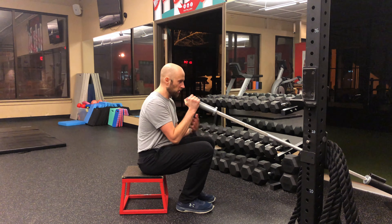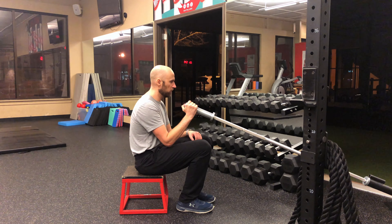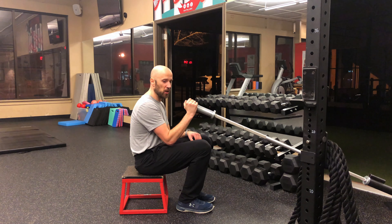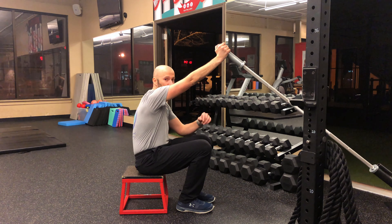Before you start, you'll want to rock your hips back so your weight's on your butt bones. I like to tell people to slouch at the hips a little bit. Once you're in this position, you're going to take the landmine and reach as far as you can while keeping your chest parallel to the wall.